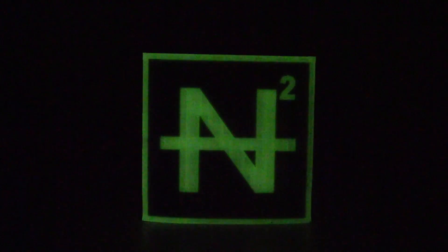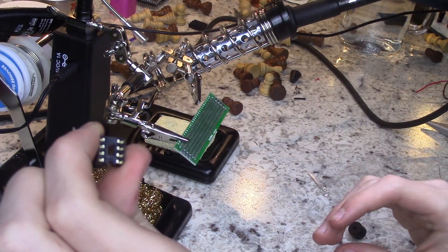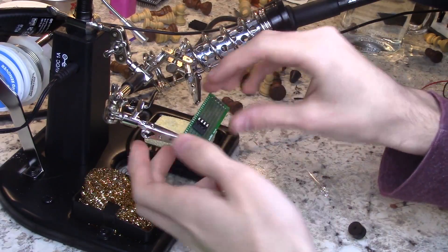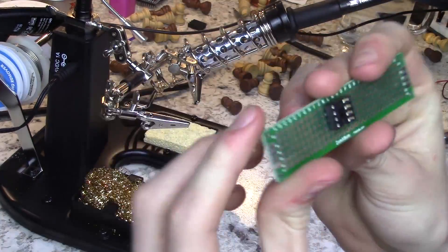Hello and welcome back to the N Squared World Domination Society. Today we will be building a water detecting sensor. First things first, solder an 8-pin DIP socket onto the circuit board as shown.